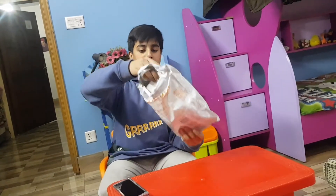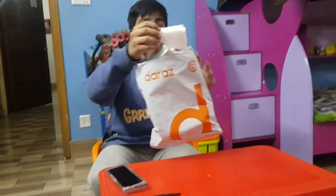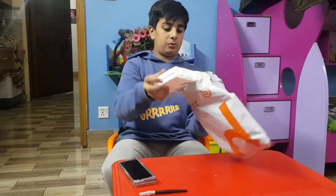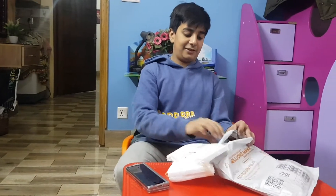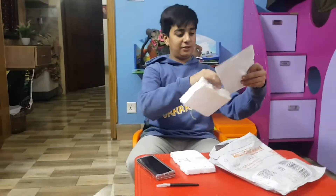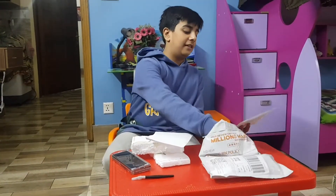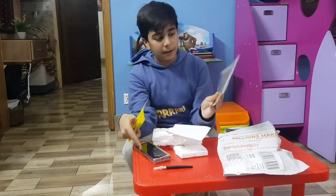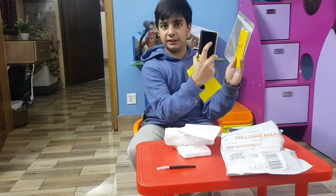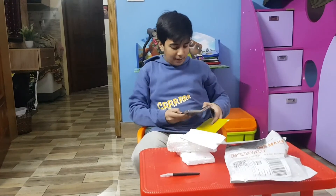And what we got is some thermal bubble wrap for protection, and a lot of thermal padding. So finally, guys, this is our Samsung Galaxy Z Fold 2 protector. This is the inner part — this one goes like this, and this one goes like that.